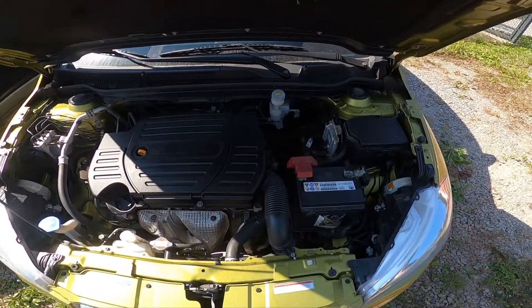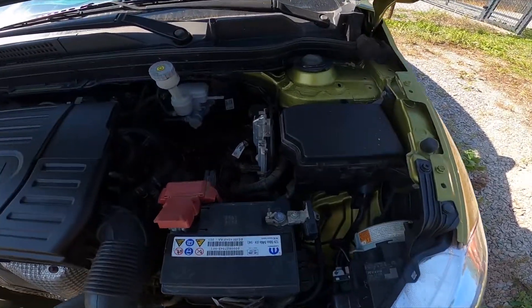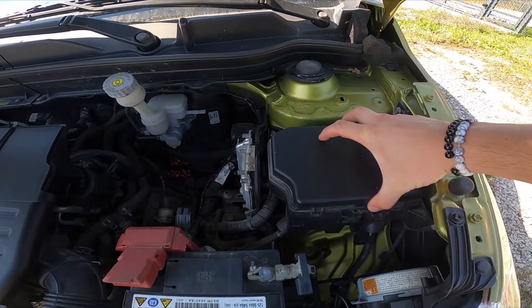In the beginning, let's take a look at the right side of the engine compartment — the fuse box is located right here.